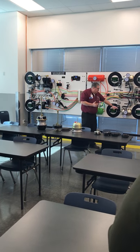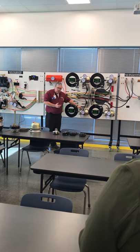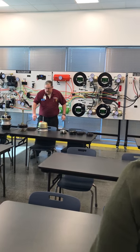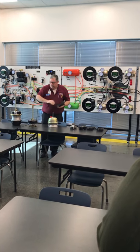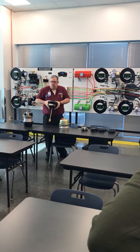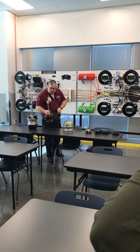What our brake chambers do is take air pressure. We apply air on what we call a diaphragm. On the other side of this diaphragm we have mechanical pressure. So we take air pressure and we convert it into mechanical linear pressure.